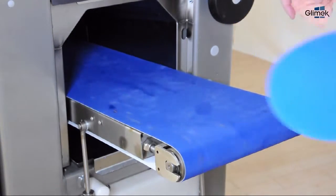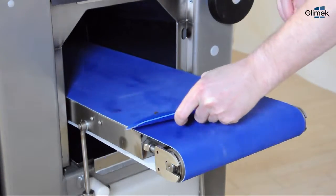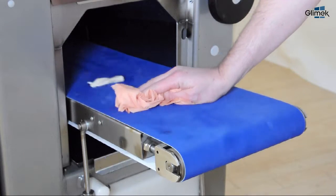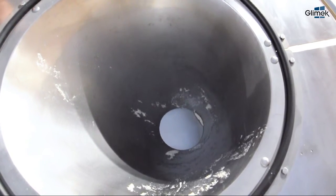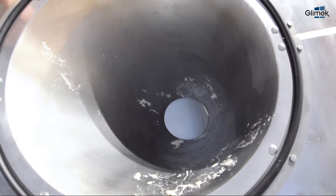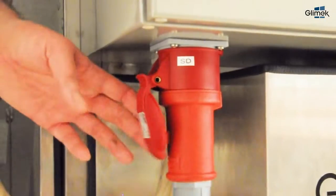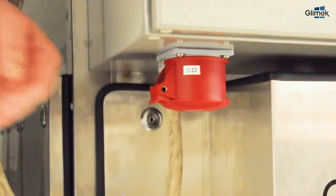Clean the belt with a plastic scraper and a paper towel. Stop the machine with the weighing chamber in the lowest position, with the dough piston and dough knife not visible inside the hopper. For extra safety, unplug the power cord.